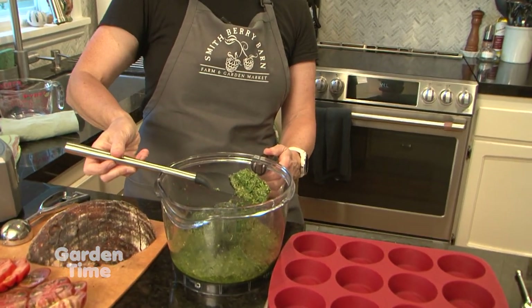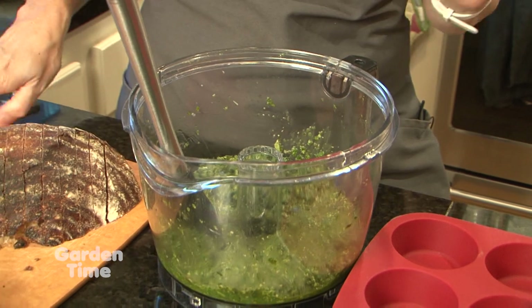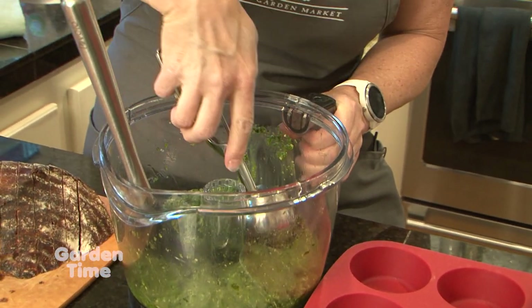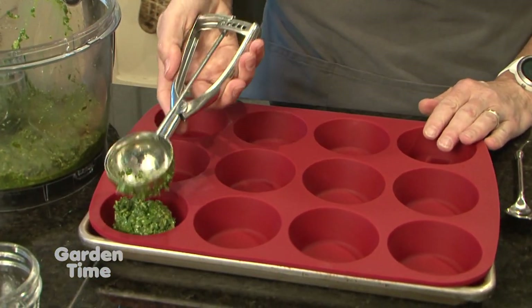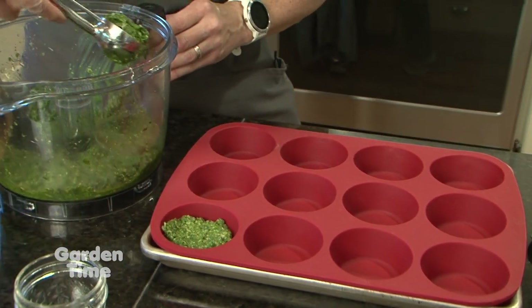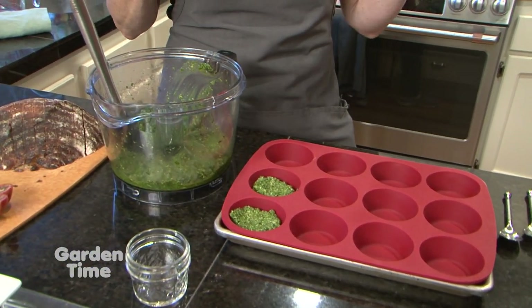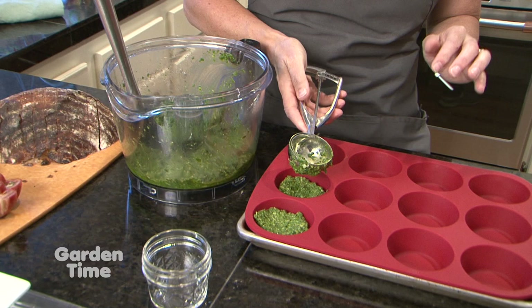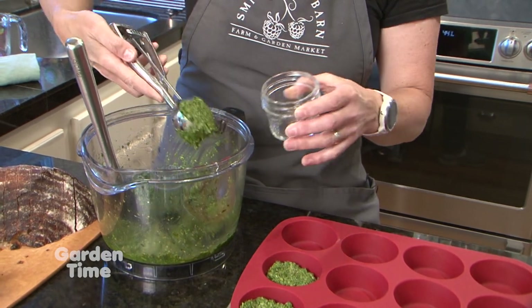Now that we've added our oil and blended it to the consistency we like — we're looking for a nice pasty texture with a little bit of olive oil visible; you don't want it too dry. Then I take my scoop and fill this silicone muffin pan, which I really like for freezing. It makes portion-controlled sizes. I can pop this into the freezer, pop them out once they're frozen, put them in a freezer bag, and this is what we'll take out all winter long. People also use ice cube trays — anything that works for that.